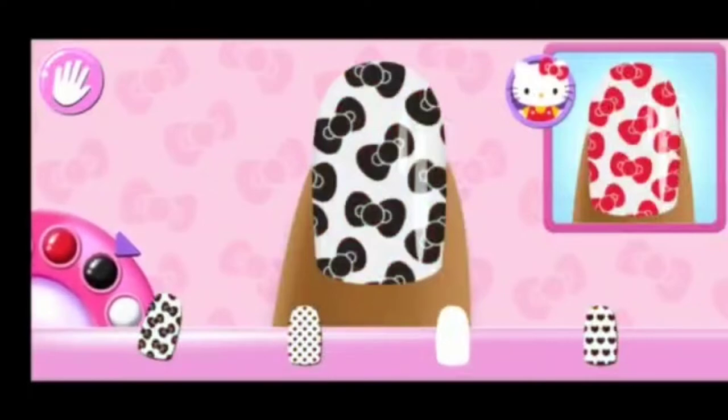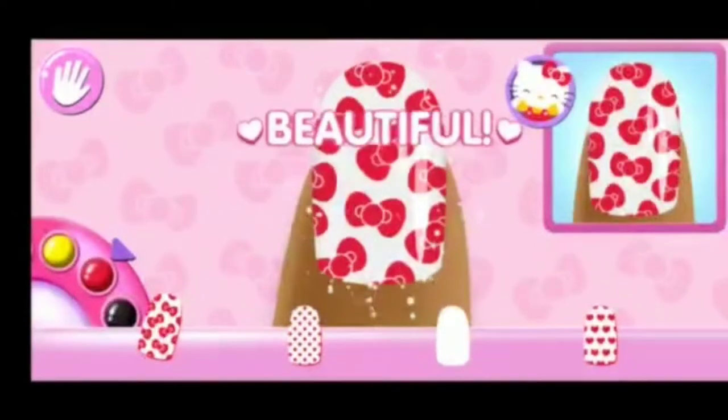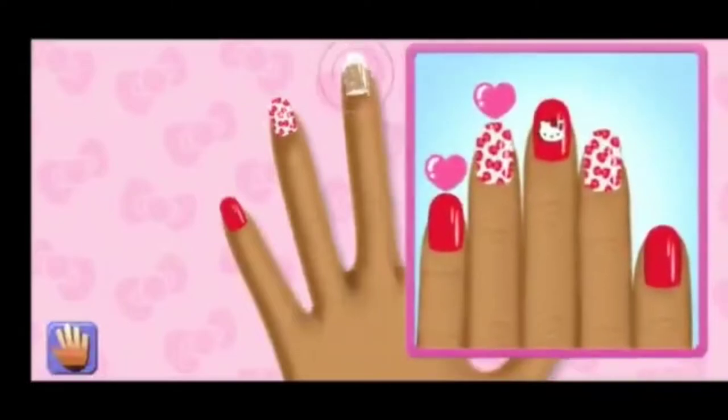Great! Use the color wheel to change colors. You're really getting the hang of this!